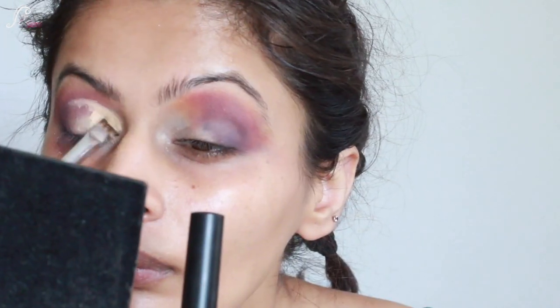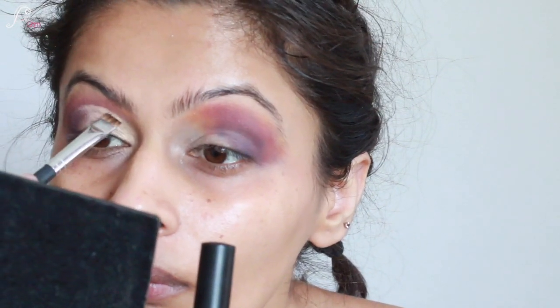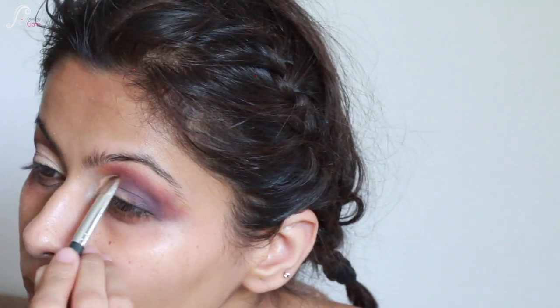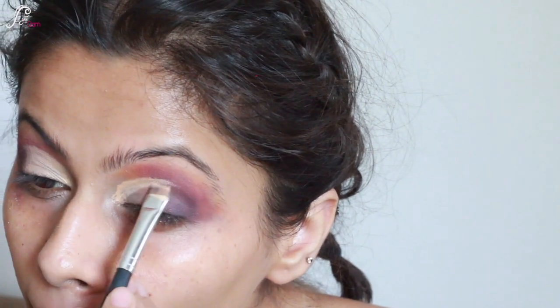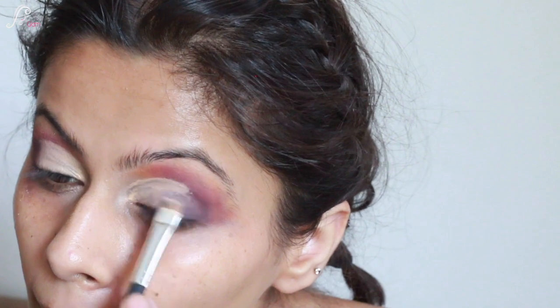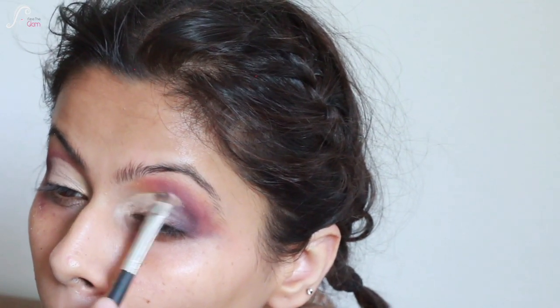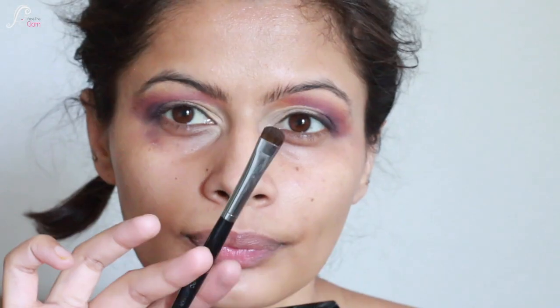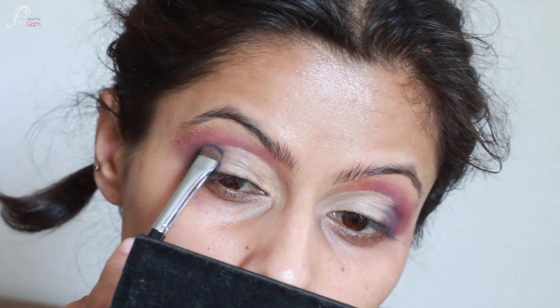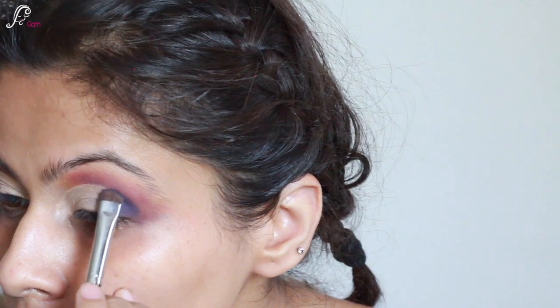My eyes are very hooded so I have to cut my crease a little bit. I'm cutting my inner corners slightly wider than usual. I'm filling it with the concealer without taking too much product. The outer corners are deep and dark. Now I'm taking the navy blue shade again with a small brush and building my outer corners to deepen the eyeshadow.